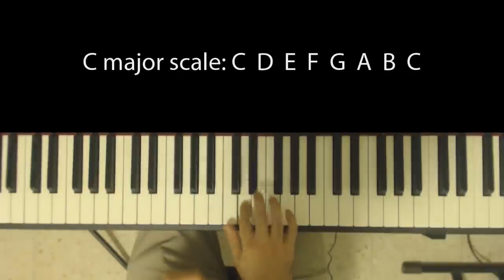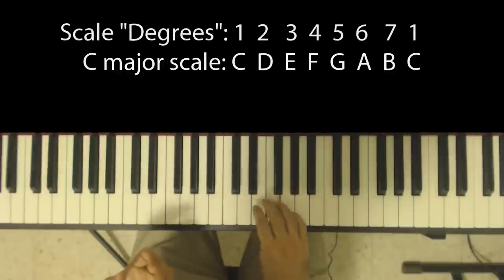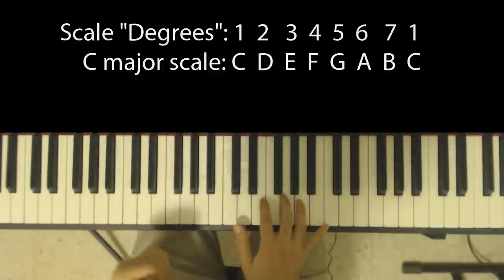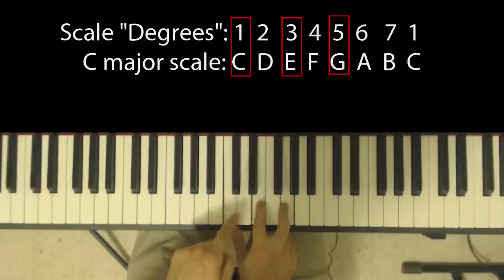Let's take the C major chord. The C major chord is built on the C major scale, which has C, D, E, F, G, A, B, and C in it. So you have to know how to build the C major scale. And it's built on the first, third, and fifth degrees of the scale. And this gives you C, E, and G.